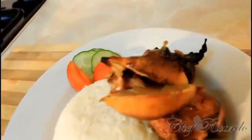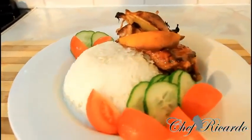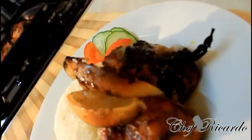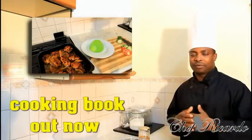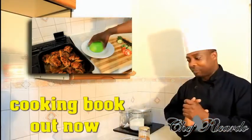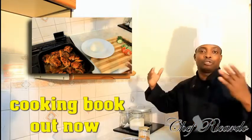Welcome back in the kitchen one more time with Chef Ricardo's cooking program. Today we're gonna show you how to make a nice lovely baked chicken at home — lemon, ginger, and honey baked chicken — straight inside of the oven, served with some nice plain rice. It goes really well. I know you will like this recipe.